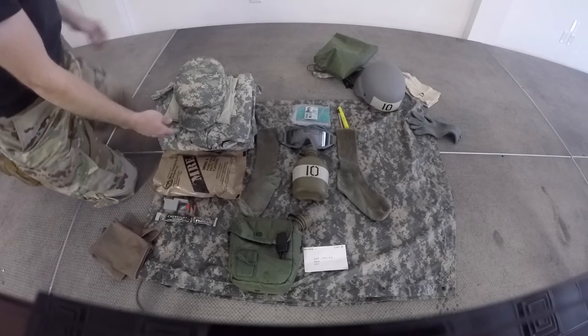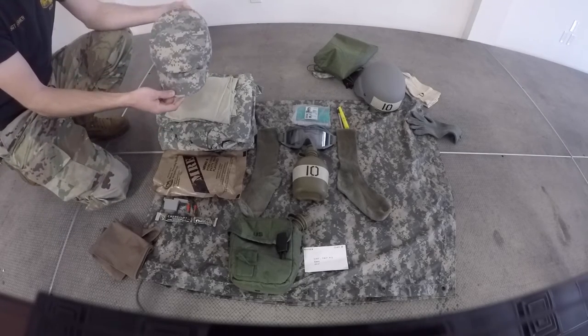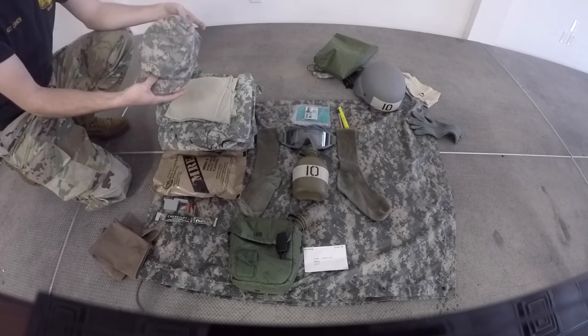Next we will check to ensure that you have one complete unopened MRE. Next we will inspect your patrol cap — your patrol cap can have no alterations done to it. If you have pin-on rank, you must have a velcro name. If you have sewn-on rank, you must have a sewn-on name.